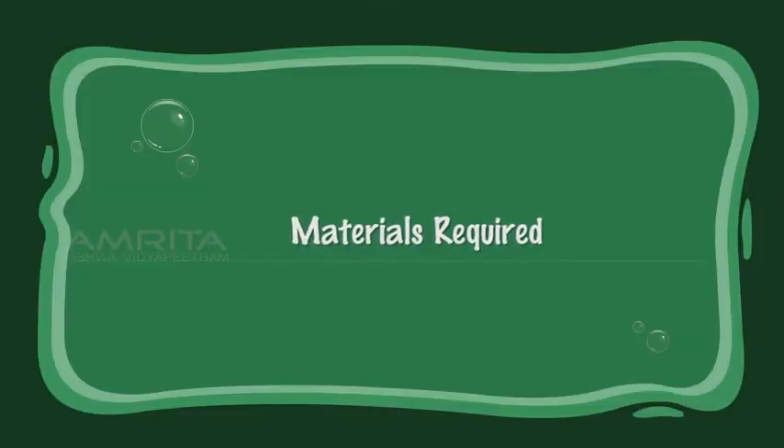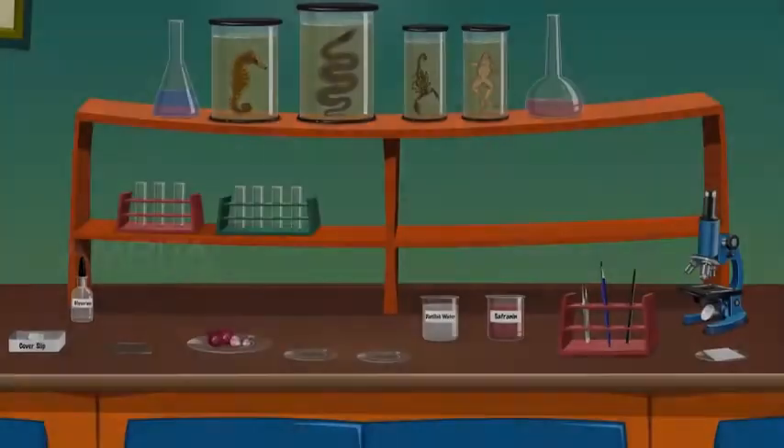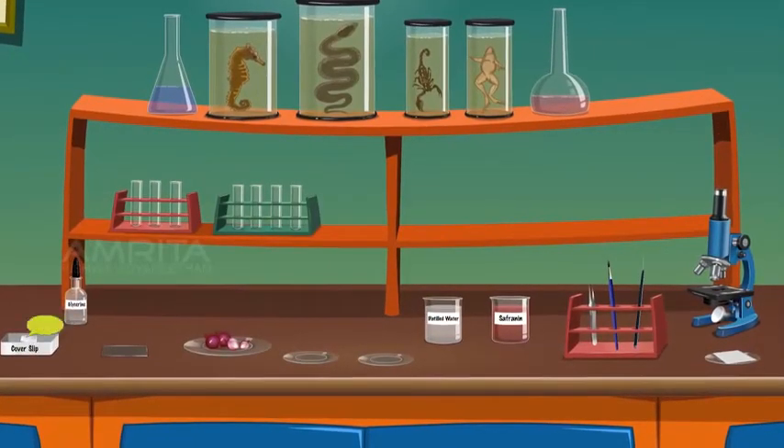To do the experiment we require: cover slip, glycerine, glass slides, onion, watch glasses, distilled water, saffronin solution, forceps, brush, needle, compound microscope, and blotting paper.